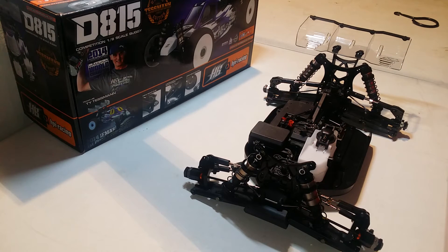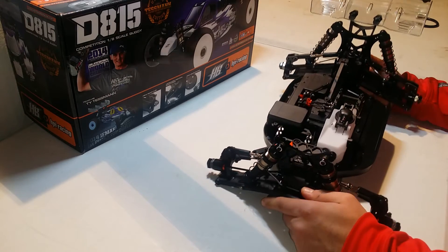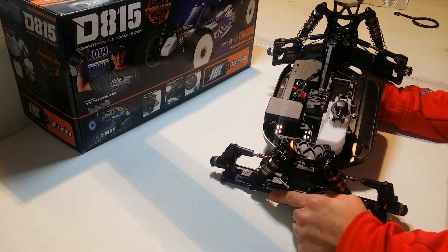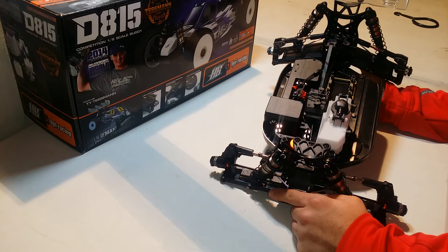Welcome back. I figured I would do a first impressions of the final build and give you guys a few thoughts on the kit. Basically, everything went together beautifully. The kit is really nice, the quality of it is great, the plastics are super strong, and the fit and finish of everything was great.